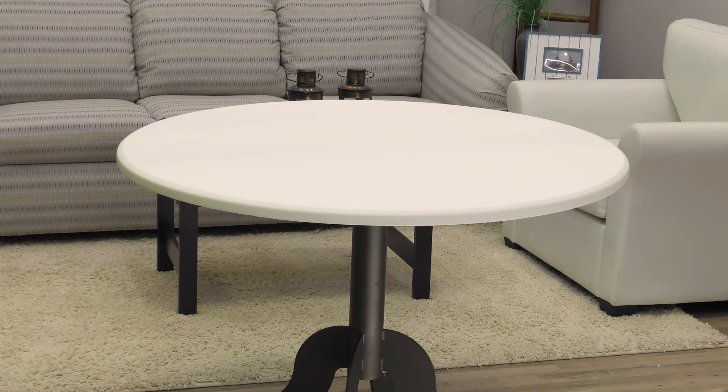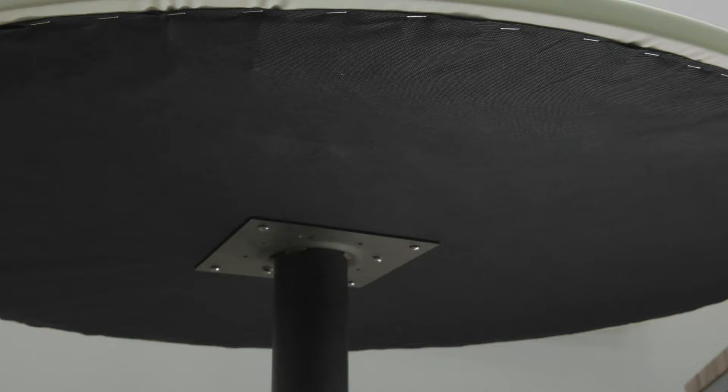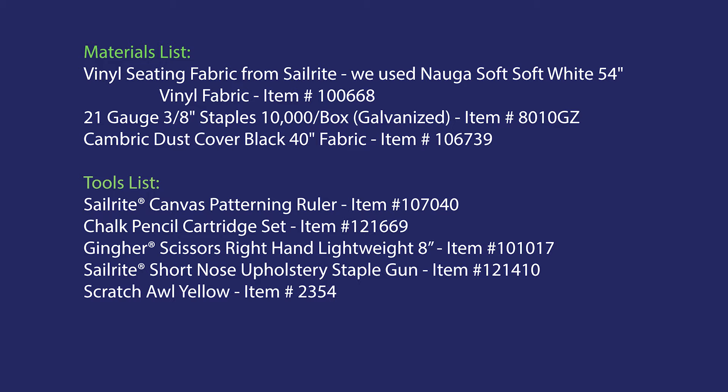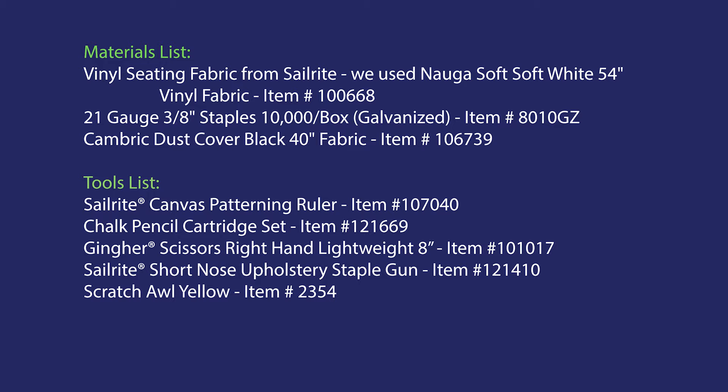Then we'll use a drill to put the legs back in place. Our table is complete and now ready for use. Sailrite carries many types of vinyl seating fabrics that will work great for a tabletop surface. In this video, we used a brand called NagaSoft. Coming up next is a list of the tools and materials you'll need to refinish your table. If you have questions, please give us a call or email us. We're glad to help.